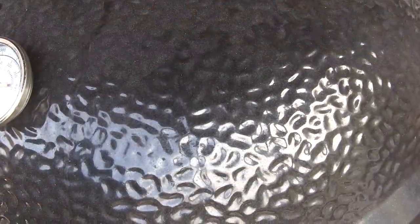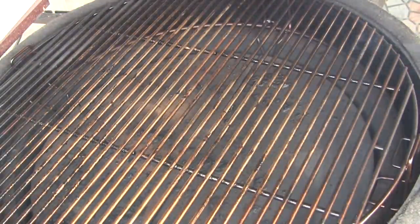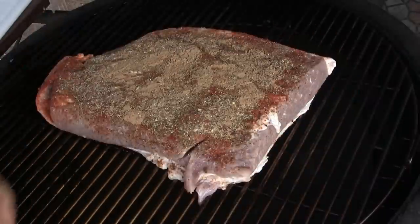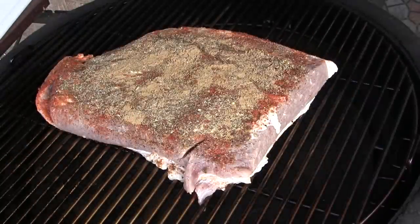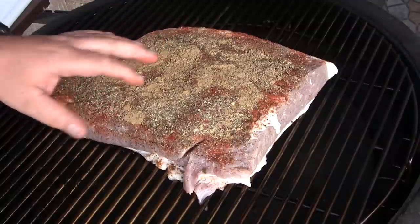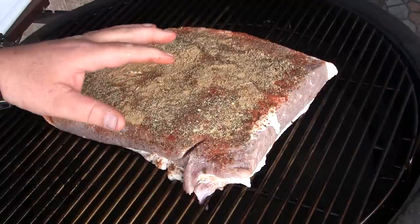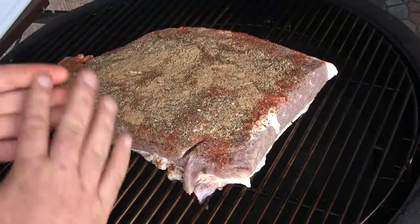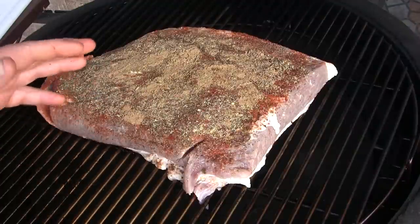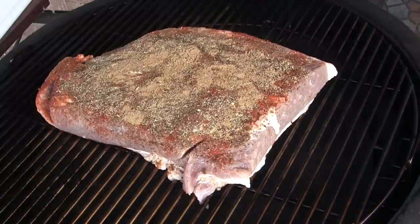Our grill's warmed up, we're right at just a little under 250. I'm going to open this up and set this pastrami brisket right here on the middle rack of the Big Joe, fat cap down. We're going to cook this almost like we would a regular brisket. Most briskets we cook up to nearly 200 degrees to get them super tender, but this guy's going to come off somewhere between 190 and 193. We don't want it fall-apart tender because we want to be able to slice this thinly. This is a seven to eight pound brisket, so we're looking at about eight hours of cook time.